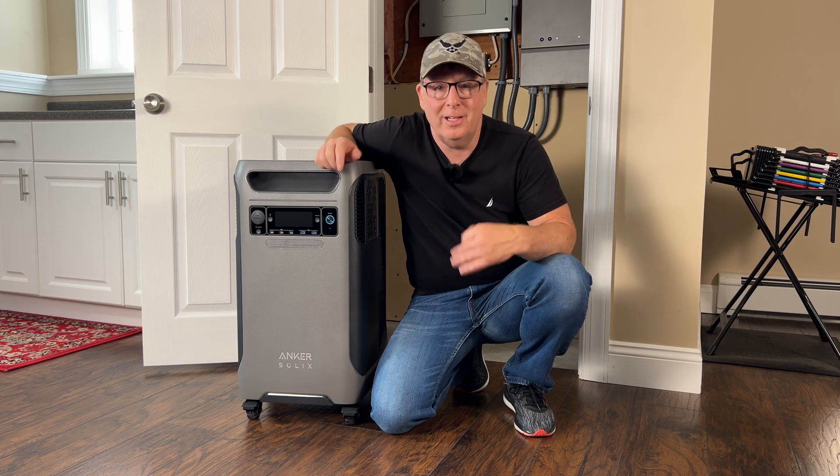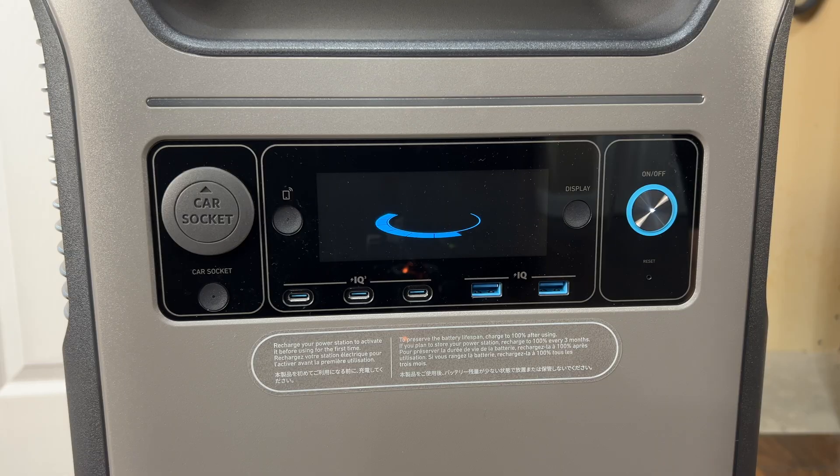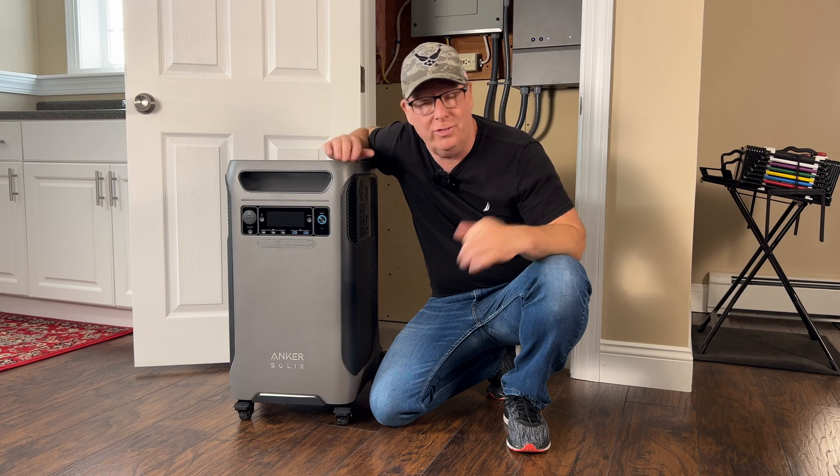Let's hook it up and see if it's up to the task. First let's take a quick look at the unit and some of its features, and then we'll hook it up to the house, run some loads, and see how it performs.